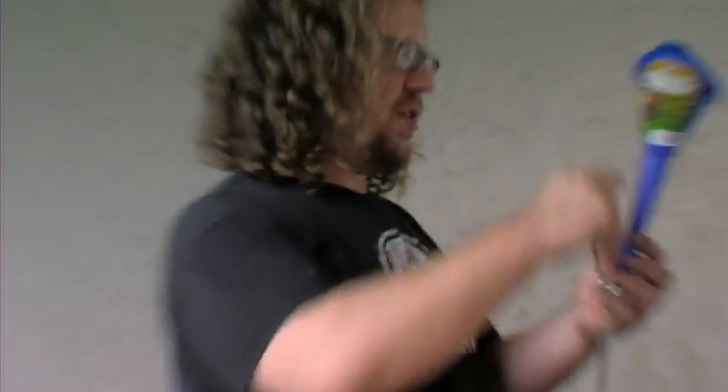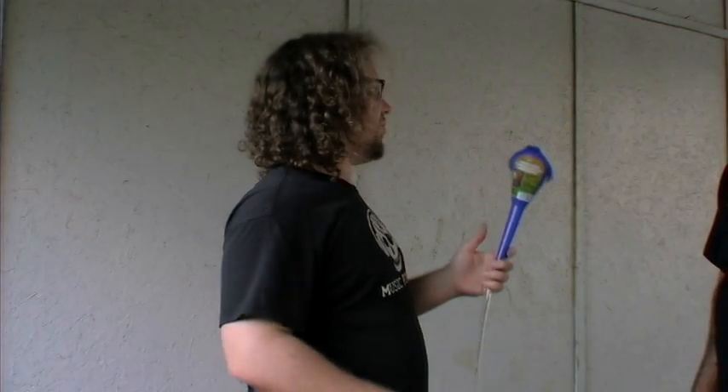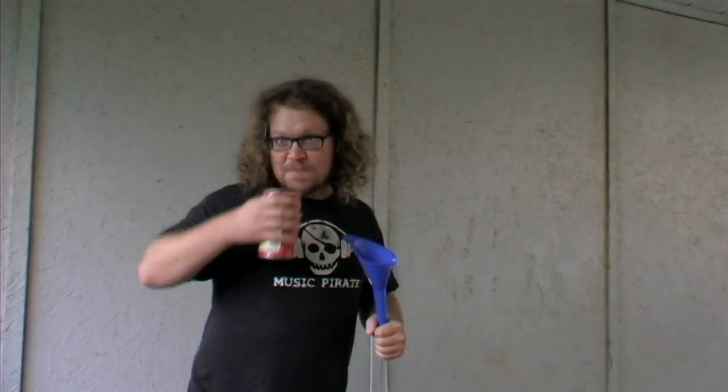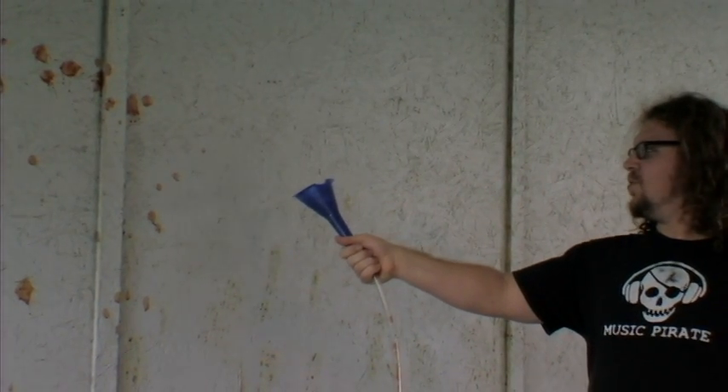So what we're going to do is just load the funnel by about that much with sauce before we try to get it down to the tube. Alright, I'm loading the spaghetti sauce. I'm backing up. Delicious. We're going to fire in three, two, one — fire.